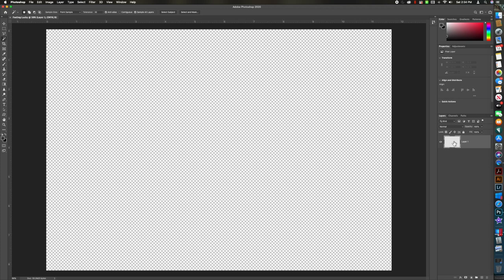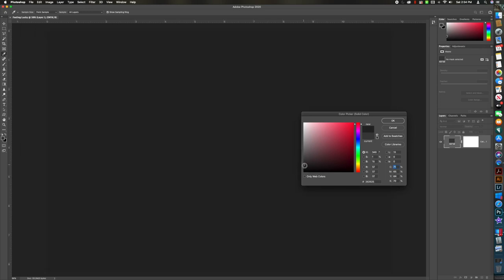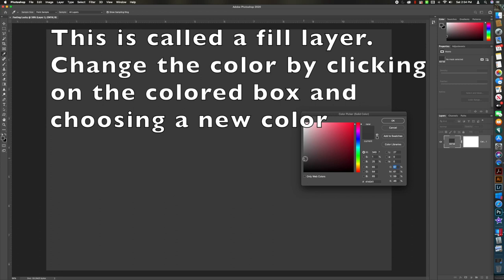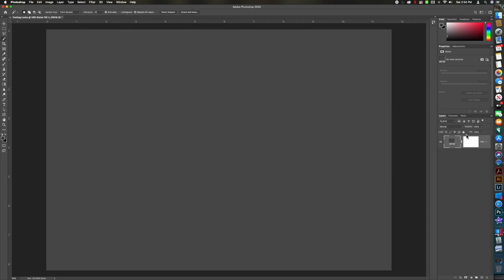Let's get started by creating our background layer, which we're going to make the color of our shirt. We're going to go down to the round circle at the bottom and click on it, then choose Solid Color. No shirt is truly black, so I'm just going to use a gray — but you could make it black or whatever color you want. Hit OK and we're set to move on.